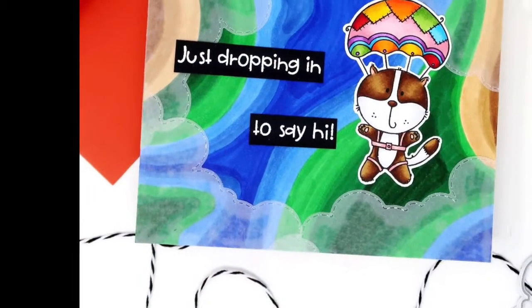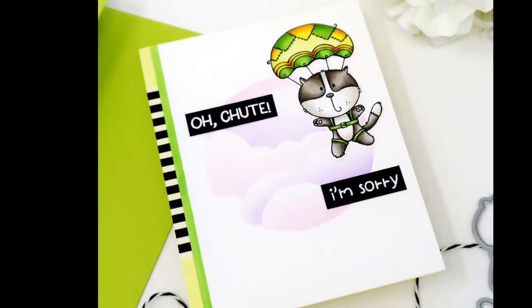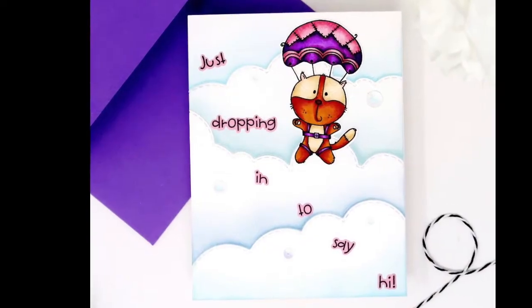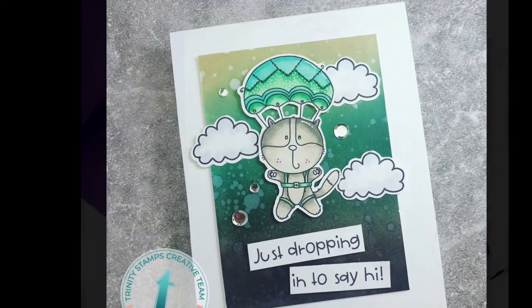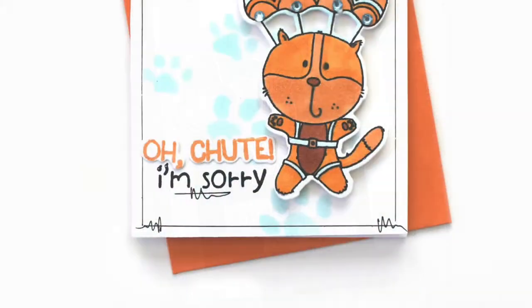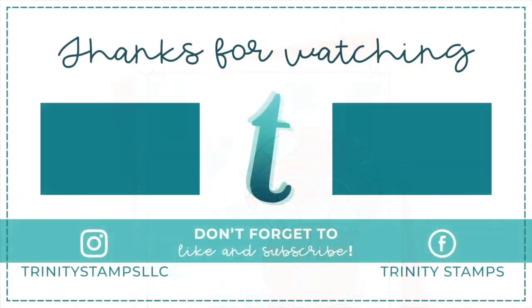As you can see, it's virtually the cutest stamp and it's really versatile, lending itself well to a nice scene-building card. Many different colors will work perfectly with this cute little kitty, even in a two-color card. Parachute is available from the Bright Side release on July 31st, 2020.